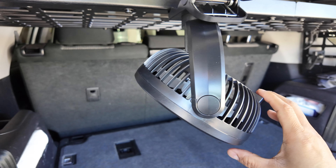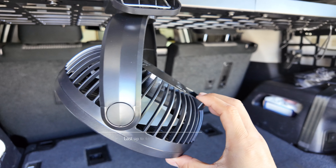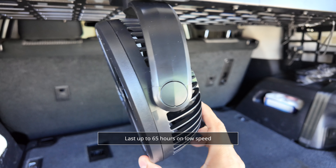I highly recommend this fan if you're looking for something small, compact, and portable. The reason I bought it is because of the battery pack and because it lasts a few days running at nighttime.